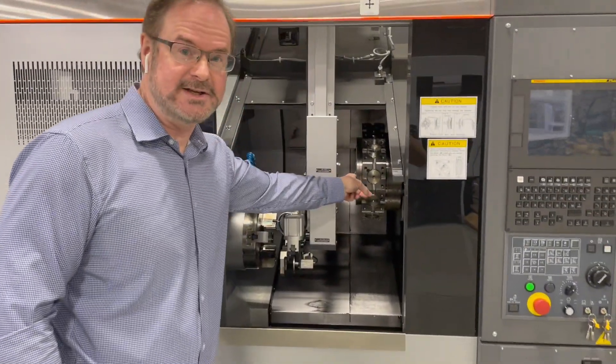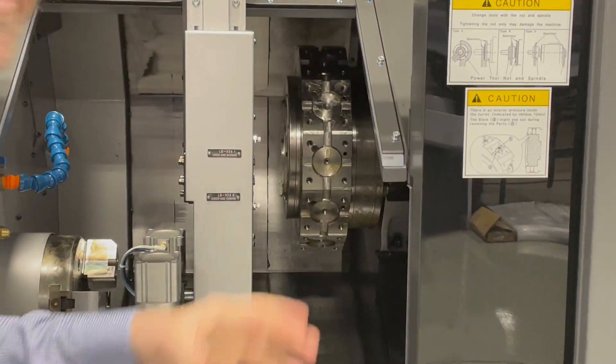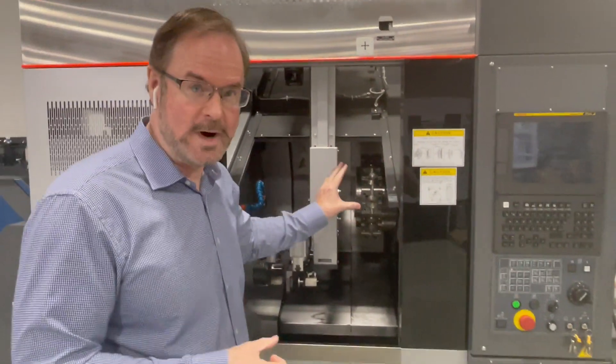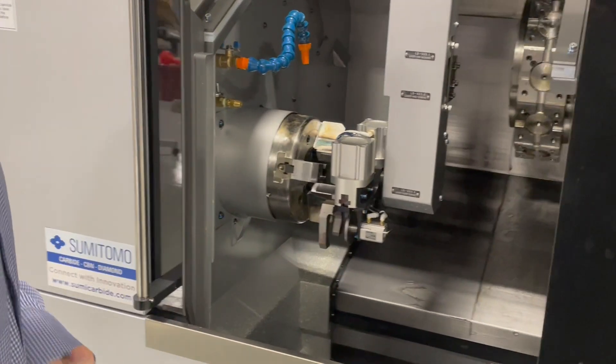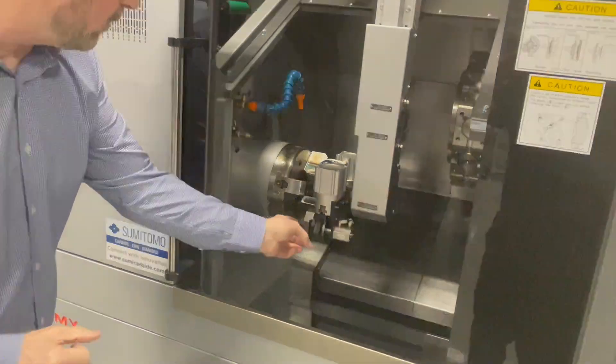This is the 12-station turret. It is a BMT-55 turret, live at every station, and has Y-axis. So it's really exciting. The spindle is an A26 spindle with 8-inch chuck size, and this is the loader.